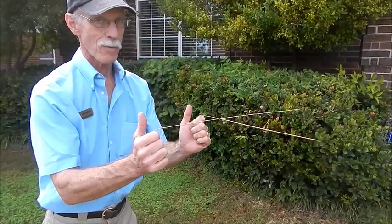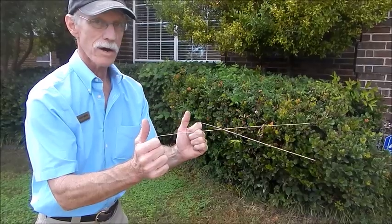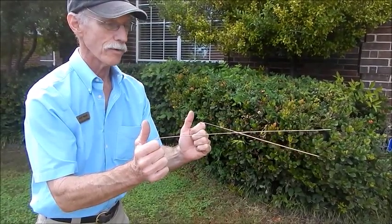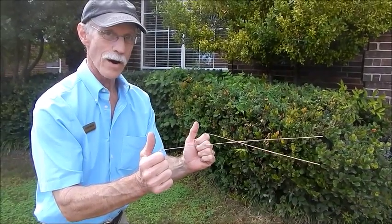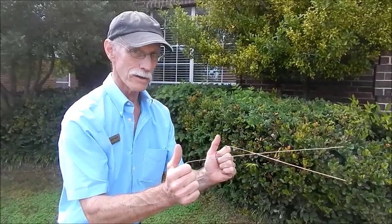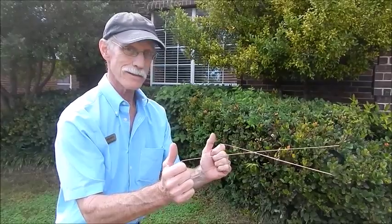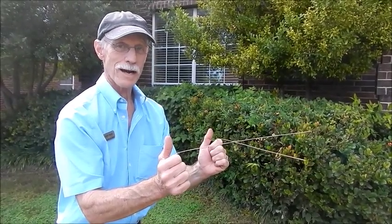So I must have the right body chemistry to be able to do witching. I think I may have another service I can offer to my clients if they need to find where water is in the ground. This is very intriguing — look up witching for water on Google and see what you find out about this. I have become a believer today. This is Cliff with Home Inspection Solutions. You can find us on the web at HISDFW.com.